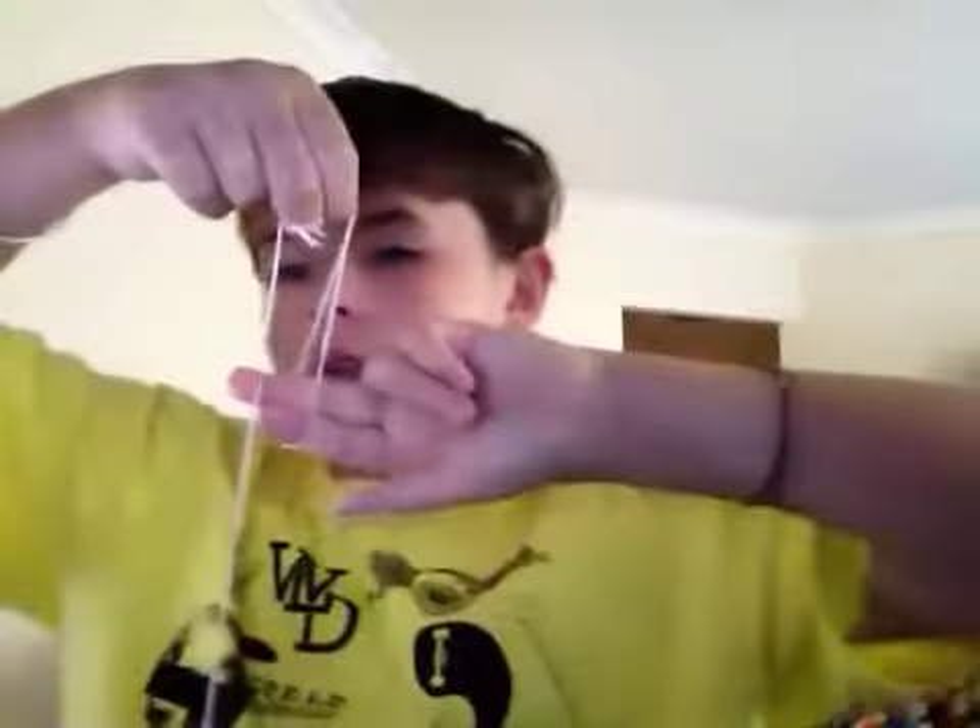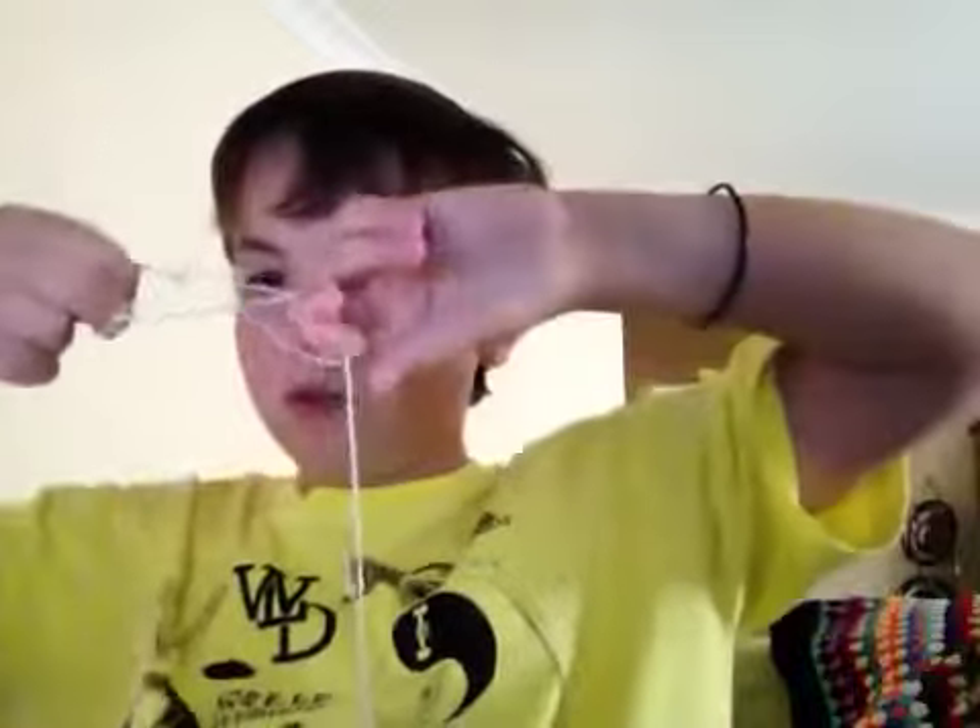What you're going to do is lift up the string, then get your index finger and your middle finger on your opposite hand and wrap the string around. Then get your yo-yo finger and your index finger and lift up the string. Then turn your hand and pick up the string again.